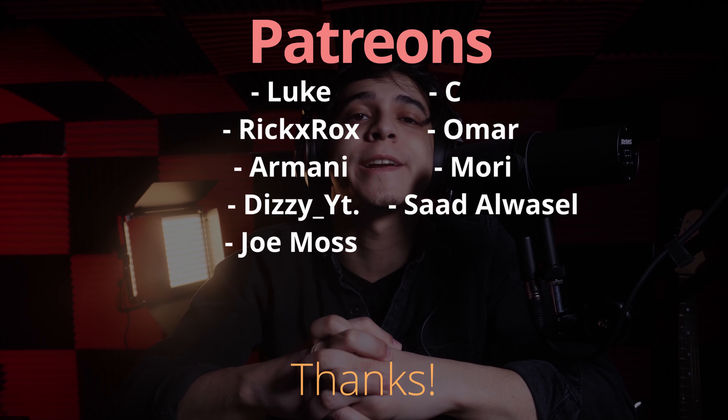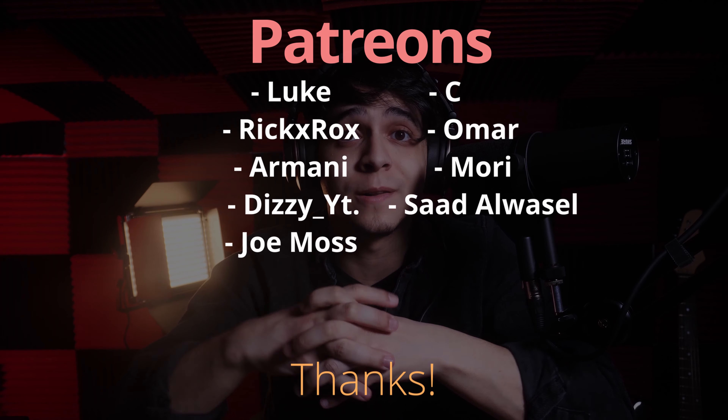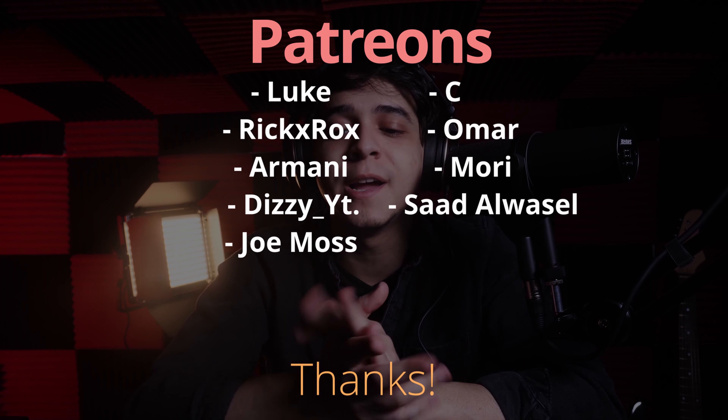Thank you so much for supporting the Tech Summit podcast as well. If you'd like to be part of this community, check out the links to our Patreon where you get bonus episodes of our podcast and are automatically entered into our monthly giveaways of a tech product worth at least $50 or higher. Don't forget to follow me on Instagram and on Twitch — I stream fairly often and you'll see me there tonight. This has been Francisco from Tech Summit. Thank you so much for watching, and I will see you all later.